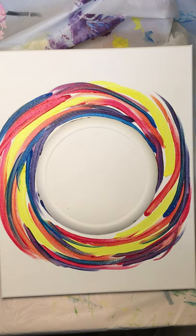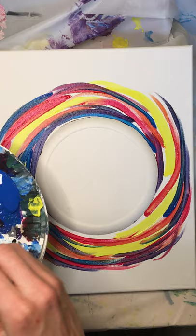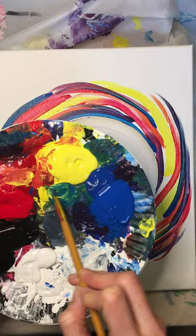I've got blue in my brush, which means I can start making a green — that'll be pretty much my last color for these swirlies. I have that blue, so I'll go into some yellow to get some green.